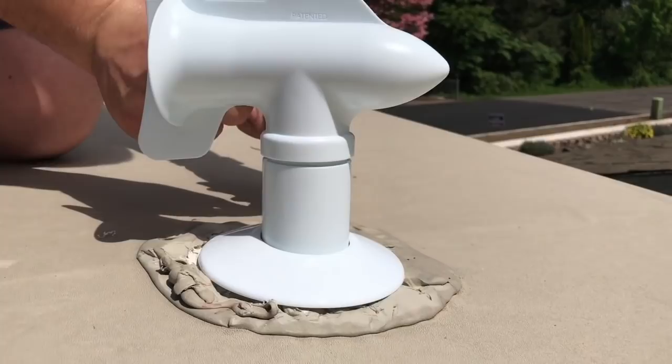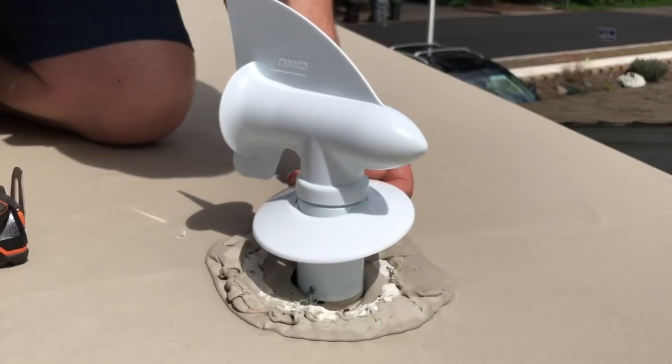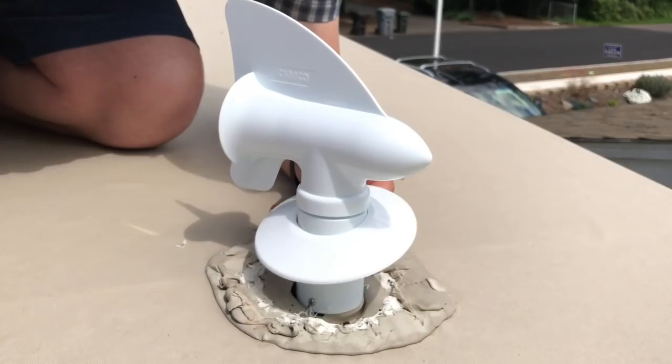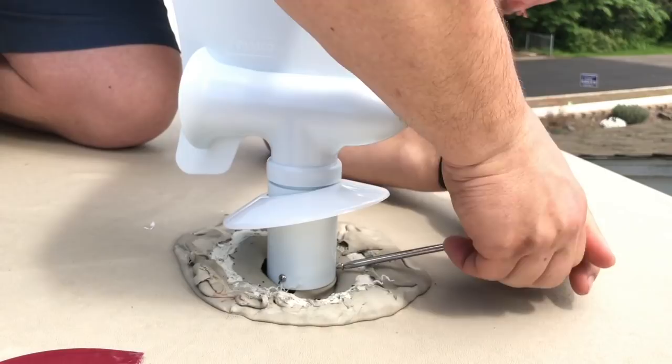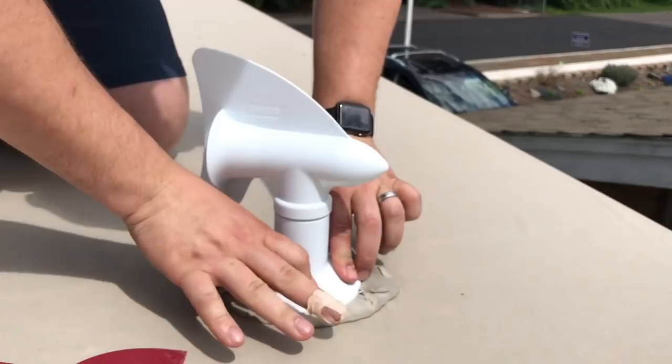It just needs to be finger tight — this isn't actually a major part of what's going to be holding it down. The Dicor is going to do a great job of holding this in place; the screws are simply positioning it where it needs to be. Now it's secured and it's not going anywhere.